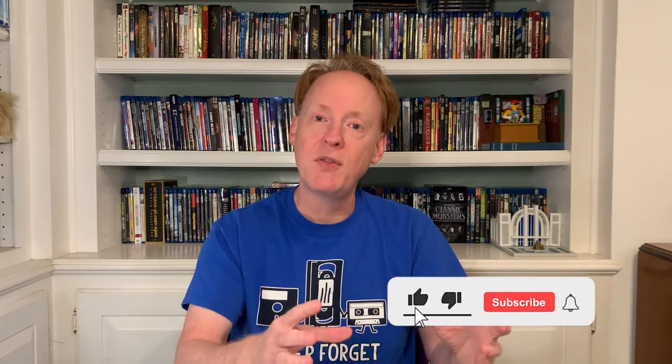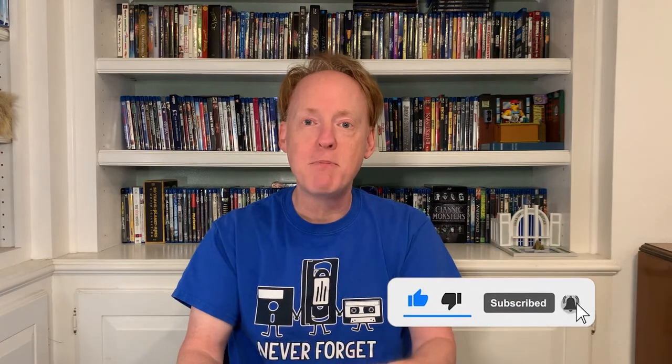If you haven't seen it already, watch it — it's hilarious. Thanks so much for checking out this video. If you enjoyed it and want me to make more like this, hit like and subscribe, smack that bell, and leave me some comments below about what you thought of this video or the film itself. So until next time, I will catch you later.